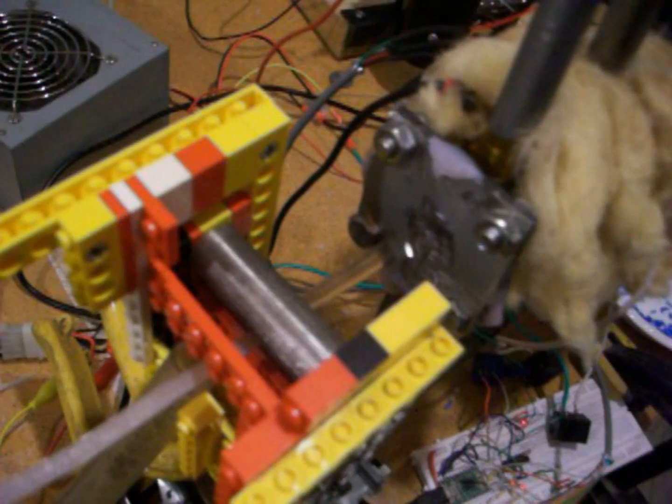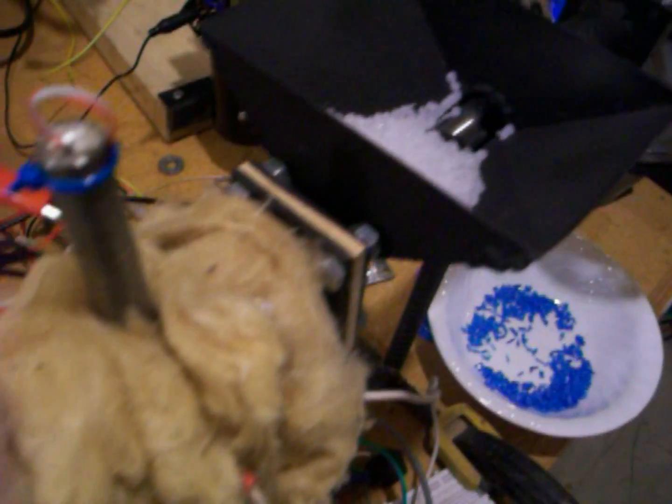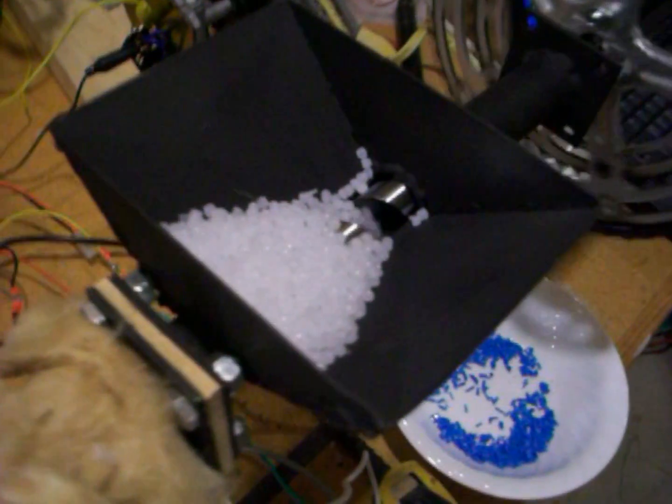The molten plastic that is extruded from the die is squeezed through a set of rollers which embed a texture into the material. A small tube blows air onto the pressed material to cool it and to keep the rollers cool.